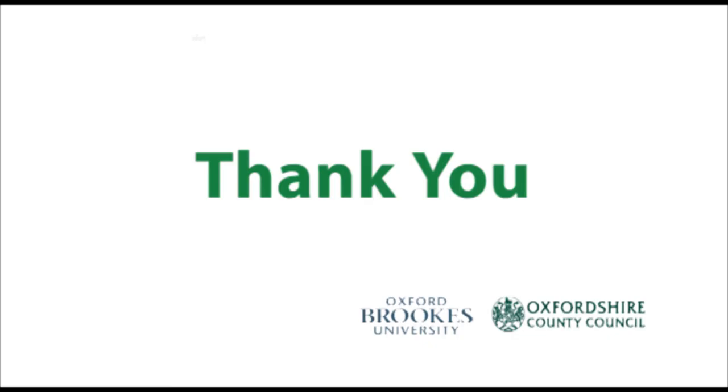If available, always check any instructions provided by your supplier, and always seek assistance if you have any difficulty. Thank you for watching this video — we hope you found it useful.